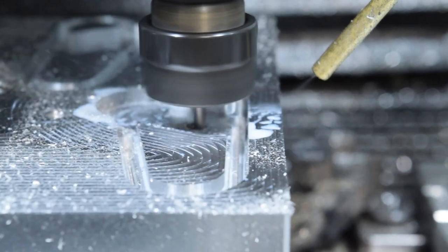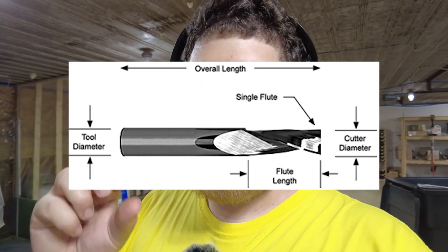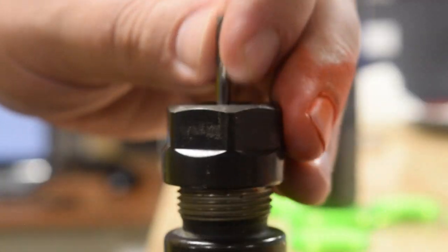I chose to bore these holes instead of drilling them because I didn't have the right drill bit on hand, so I just bored them with the same tool I used to make the fixture. The problem is that this hole is in the bottom of a pocket, so even though I have enough flute length to cut the hole, I didn't have enough clearance with my current setup to get all the way down. All I need to do to fix this is change my code and stick the tool out about an eighth of an inch more.